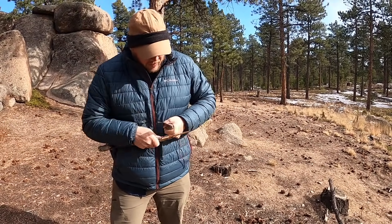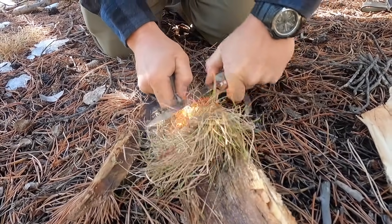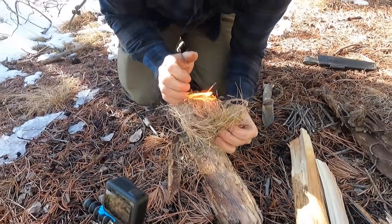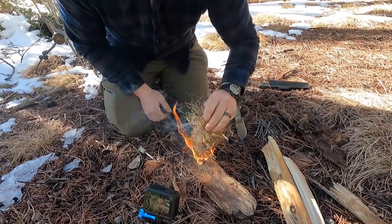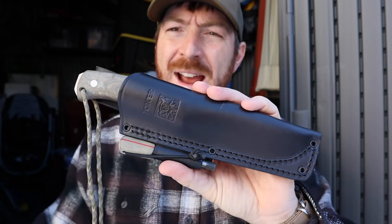You're getting it in stainless steel where normally you'd expect high carbon, which I think is a great option for those wanting stainless. The 90-degree spine will just launch sparks — great for not only scraping but getting a fire started if need be.